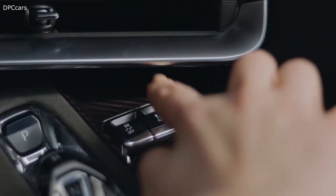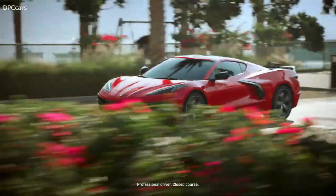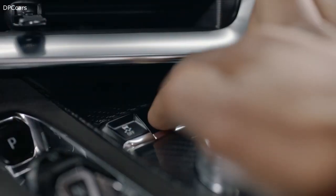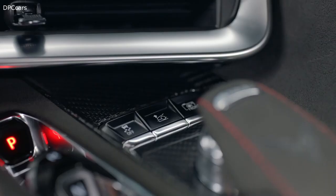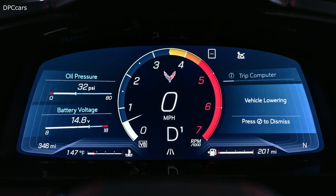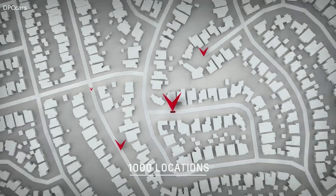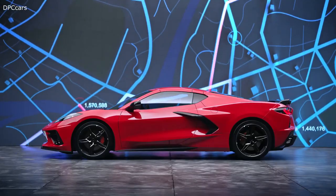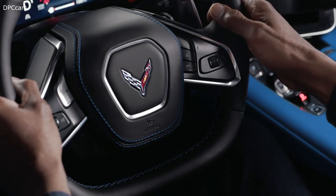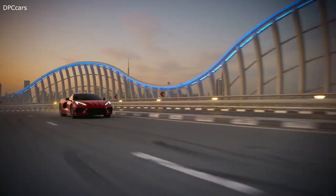Avoid the pain of an obstacle with the push of a button. Speed bumps, steep driveways, and more can be overcome with available front lift. Be sure you're going no faster than 24 miles per hour. Front lift is a two-stage hydraulic system that, with the touch of a button, raises the front end of your car about two inches in under three seconds. Once you're over the obstacle, press the button to lower it, or it will lower on its own once you exceed 24 mph or turn the vehicle off. The system can remember up to 1,000 locations using GPS navigation.